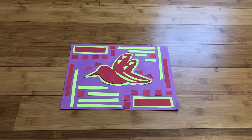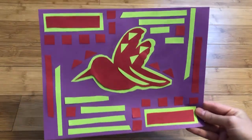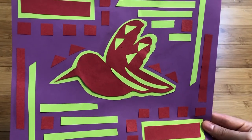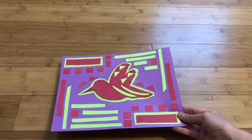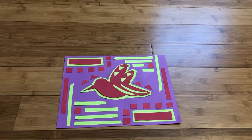Alright everyone, here is my finished mola after I have added all of the geometric shapes and different patterns. You can even see I added some shapes to the top of my bird. In a traditional mola, each color you see is a separate piece of fabric.